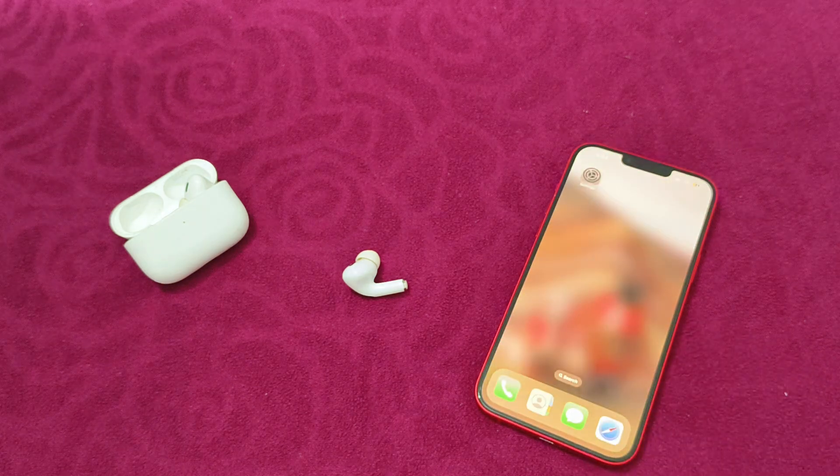Lastly, contact Apple Support. Even after doing all of this, if you are still unable to find a solution, it's better that you contact Apple Support for further assistance. Thank you for watching.